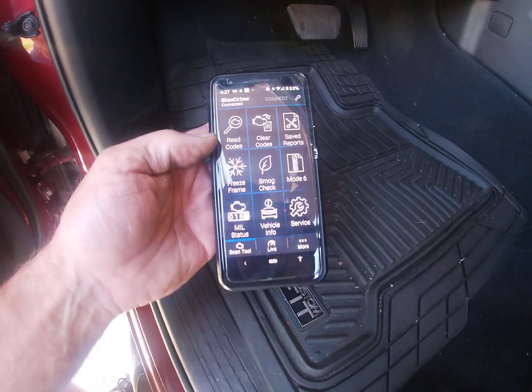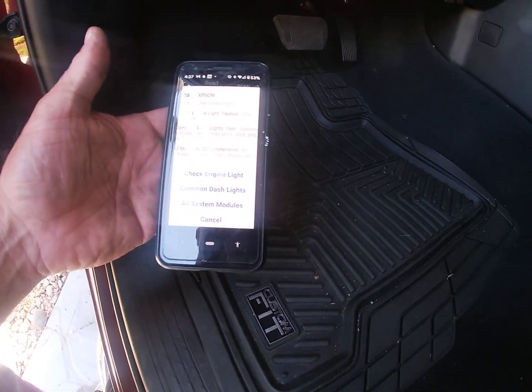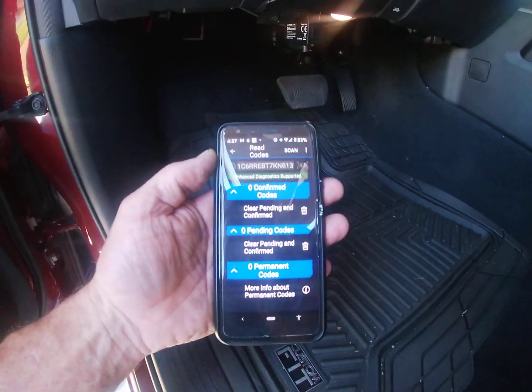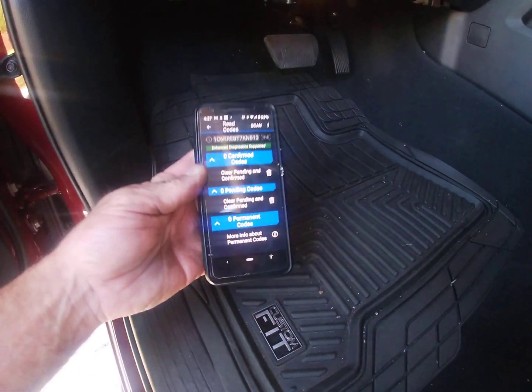We've got the BlueDriver connected. You can read codes — we're going to check the check engine light and see if there are any codes. There are zero codes, so we're going to go back.